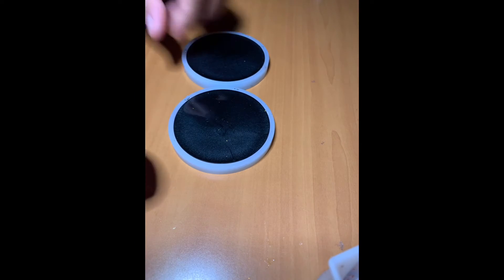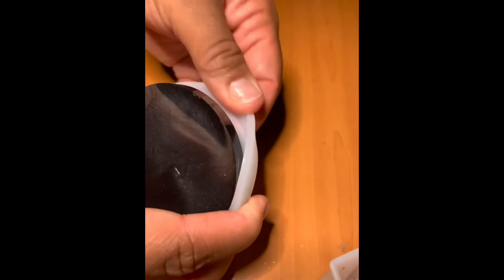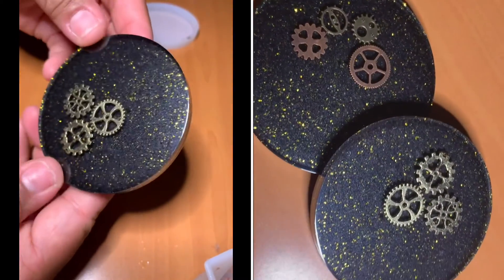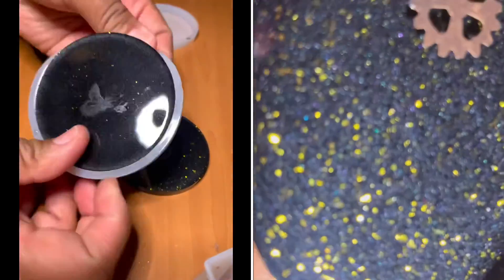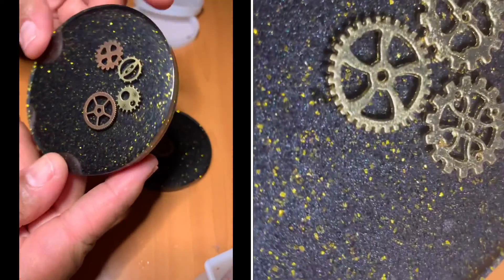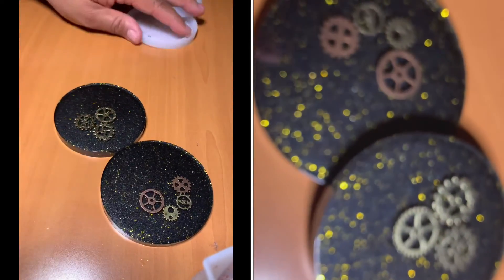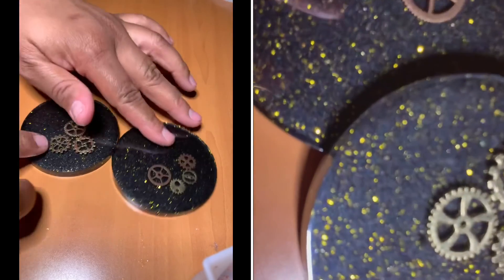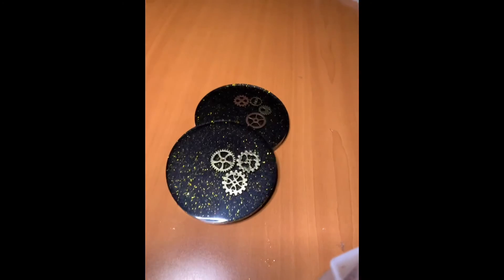Here are the finished DIY cog coasters. I kept this in so I could show you me removing them from the molds — guys, look how great these came out, I really really like them. I'm going to insert a picture at the end so you can see all four coasters together. Just because of the colors from the glitter, these two are definitely my favorites. What do you guys think of the set?